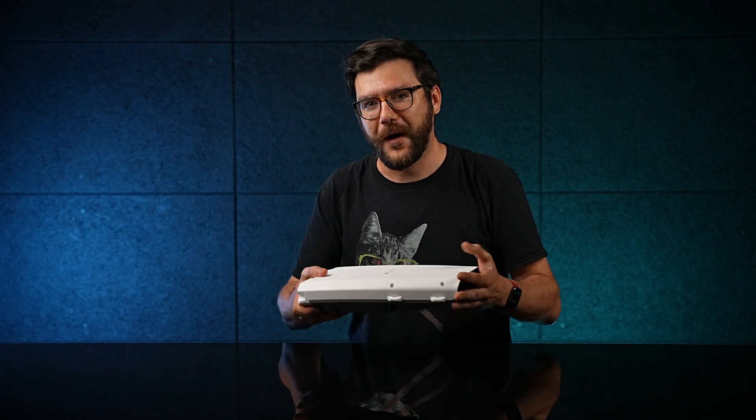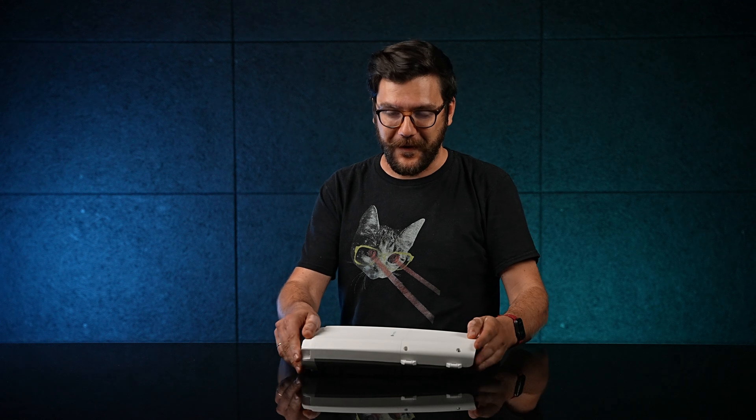Let me ask you a question. Should 100 gigabit connections be only limited to indoors? Of course not. It's summer, nobody wants to stay indoors — not even Mikrotik switches. So here's our first outdoor 100 gigabit switch, the CRS504.